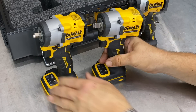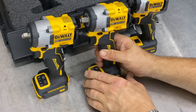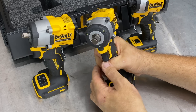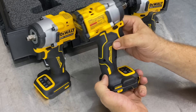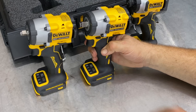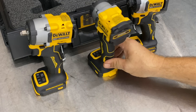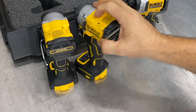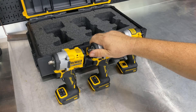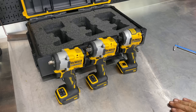Over here on the right is the bigger brother — the DCF921. Basically, all we have different is the 1/2-inch hog ring-style anvil. We get the same membrane buttons, the exact same setup, same size fore and aft, height and everything — identical tools other than that anvil. Advertised power on these is 300 foot-pounds of tightening torque and 450 foot-pounds of loosening torque.